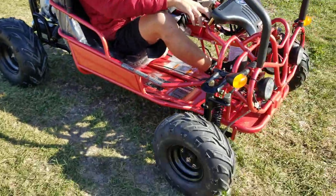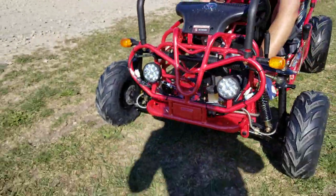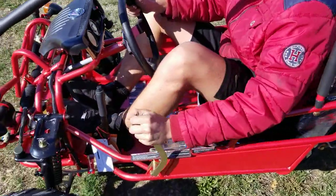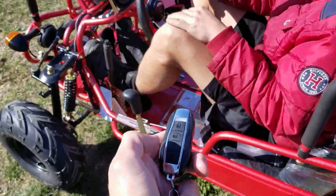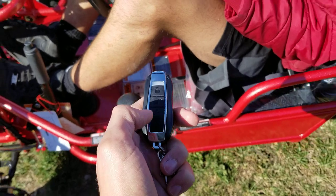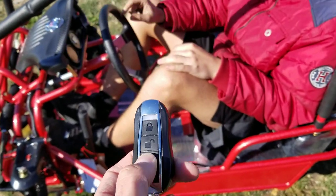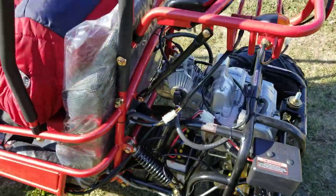We're going to take it for a ride here in just a second. LED lights in the front. Disc brakes in the front as well. We put it in neutral — and you also have your kill switch here. To simply start it back up, it also has remote start by simply holding the start button right there.